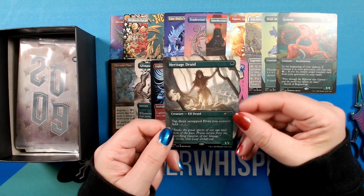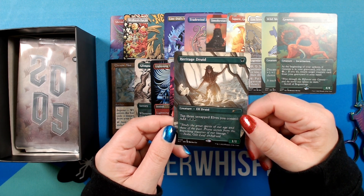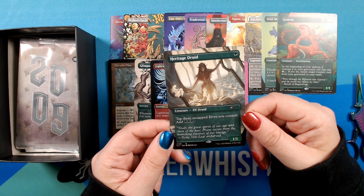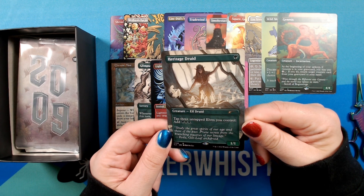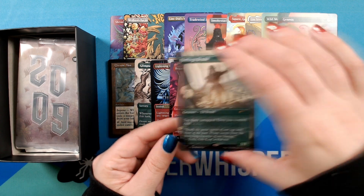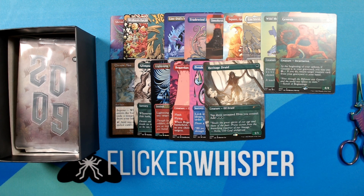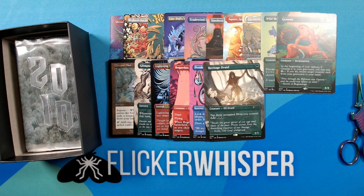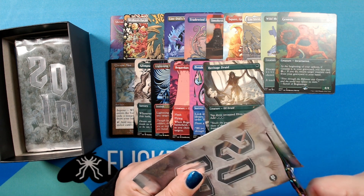Heritage Druid — classic elf here. Really awesome art style by Ruvina Kai. I love that it's like a muted palette but still really brings out these little glowing spirits. Very lovely. I love that.